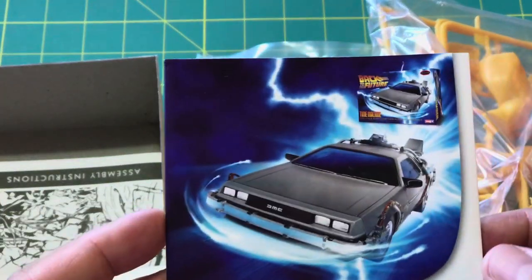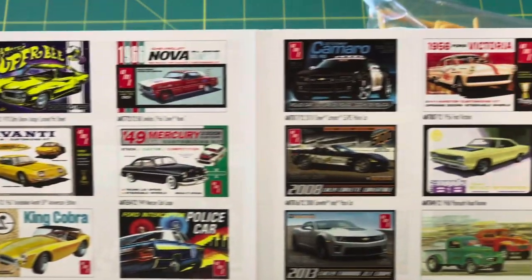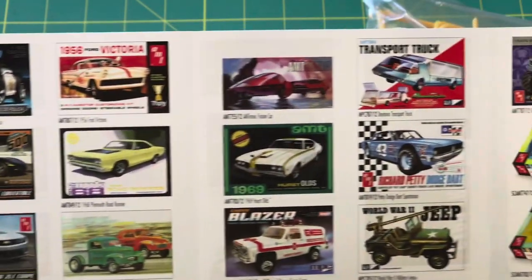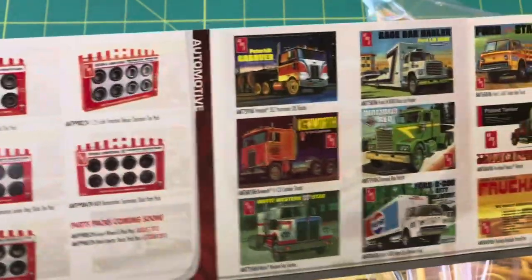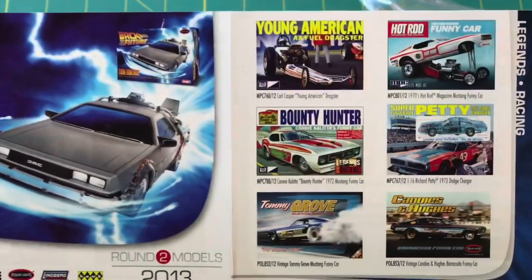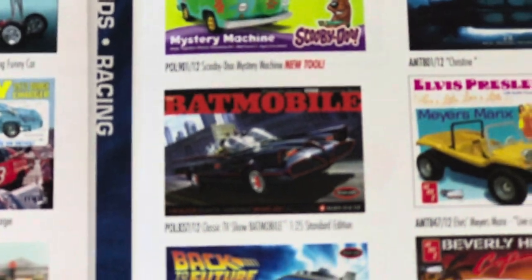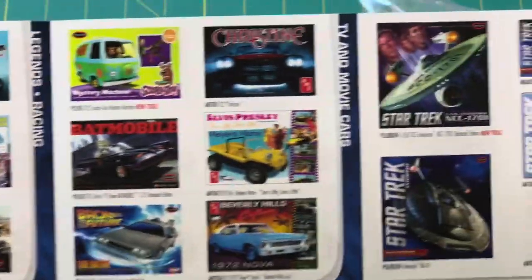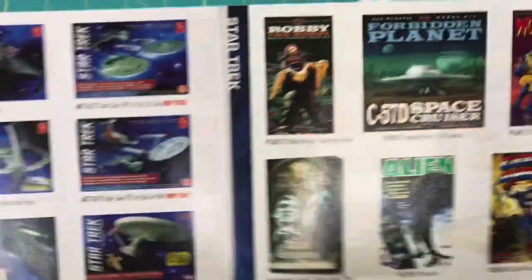Round Two Models, 2013 — advertising for their other models. Wow, that's just one long sheet of advertising. Scrolling through slowly so you can get a good idea of what Polar Lights and their other brands offer: model cars, tanks, tires, big rig trucks, trailers, Back to the Future DeLorean, cars — oh, I want that one — Christine, DeLorean, and some Star Trek ships. Wow, cool.